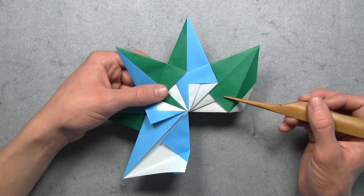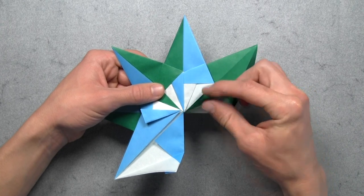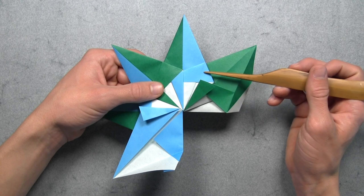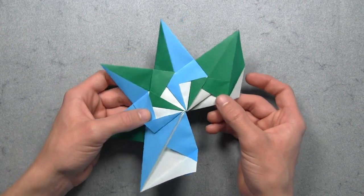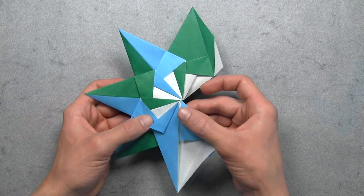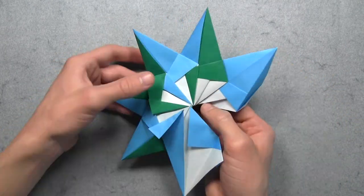Then again we're going to untuck this colored layer on the fourth unit - carefully pull the top layer out from inside and lay it down on top of the model. Then we want to tuck that flap inside of the pocket on the third unit. Then we're going to slightly rotate the model. And now you've connected four units. From here you just want to continue adding units the same way until you've reached the last one.